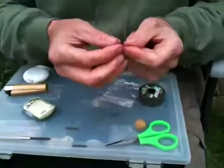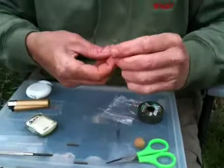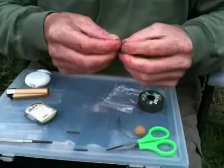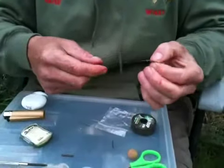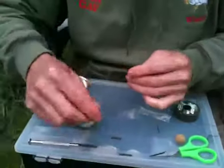Put the rig ring on, then go and loop it round. Simply push it round the hook — kind of like how you do the multi. It is very, very similar to the multi at this point. I like to then use the darkest shrink tube I can find.